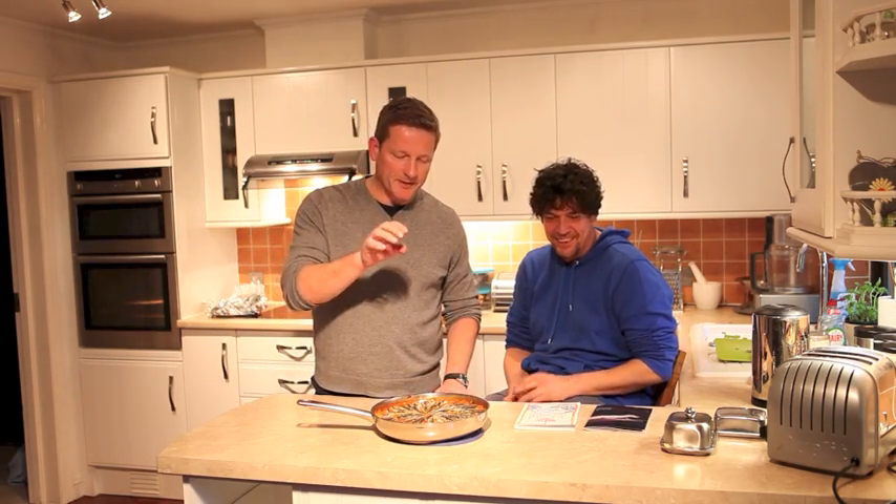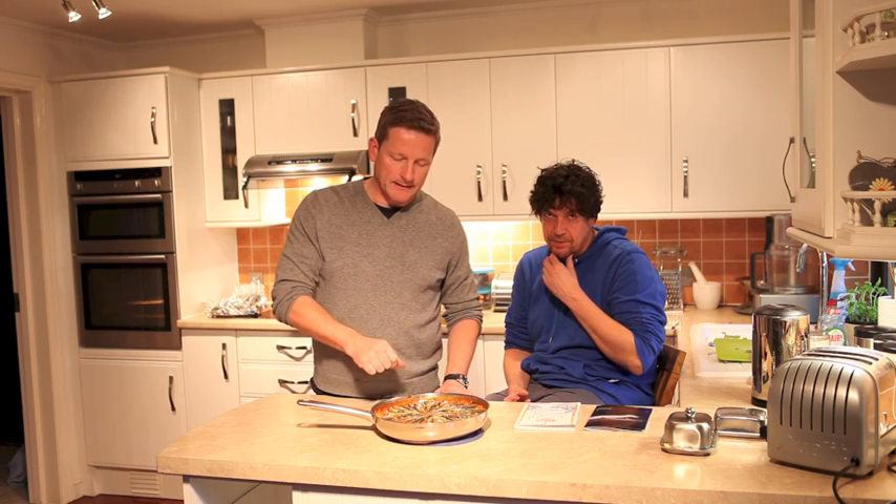I'm joined today by Alex Leith, who's a food journalist with Viva Lewis and Viva Brighton. We've finished this dish — it's a paella with whitebait, or sprats, whatever you want to call them. It looks amazing and smells amazing.